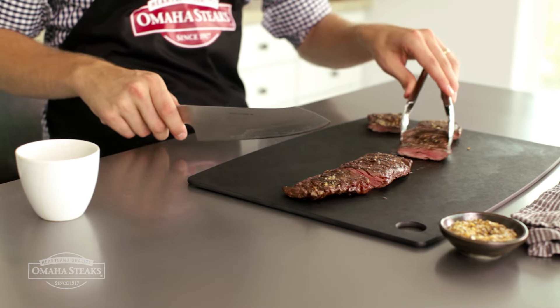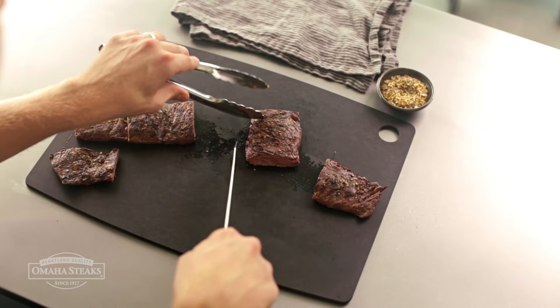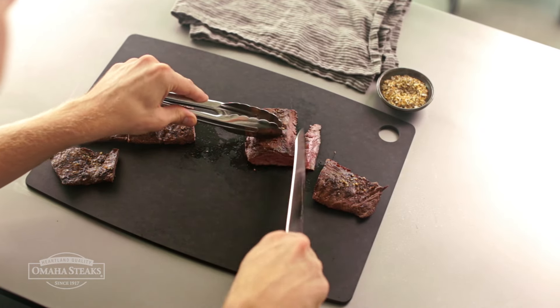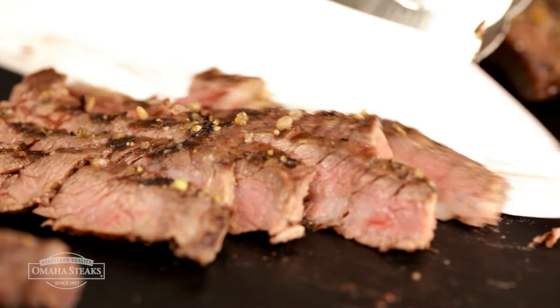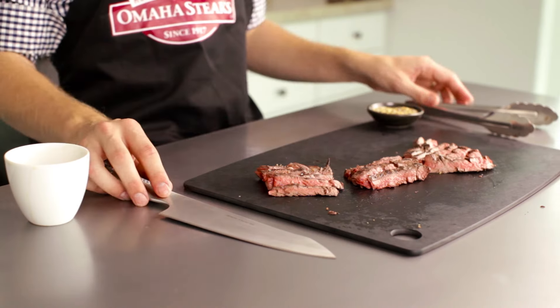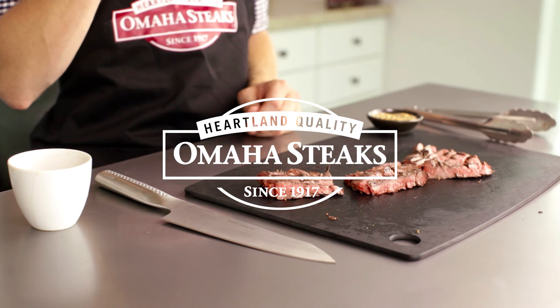As you get ready to slice, make sure to take each piece and rotate it 90 degrees from your first cut. Using a very sharp chef's knife and tongs to hold the meat in place, slice at a 45-degree angle perpendicular to the steak's grain, making thin slices all the way through. Each of these slices will be perfectly tender and full of delicious skirt steak flavor.